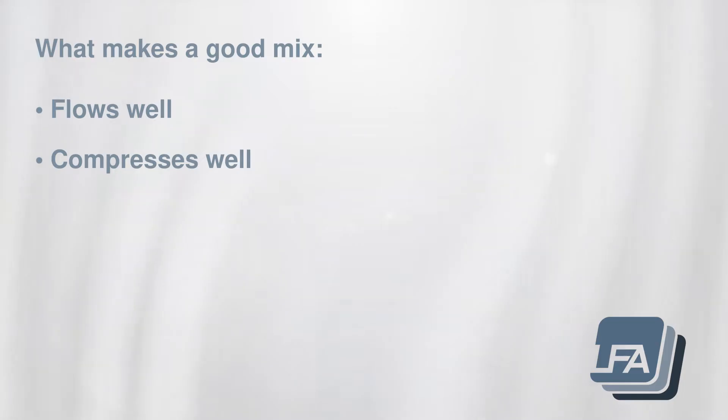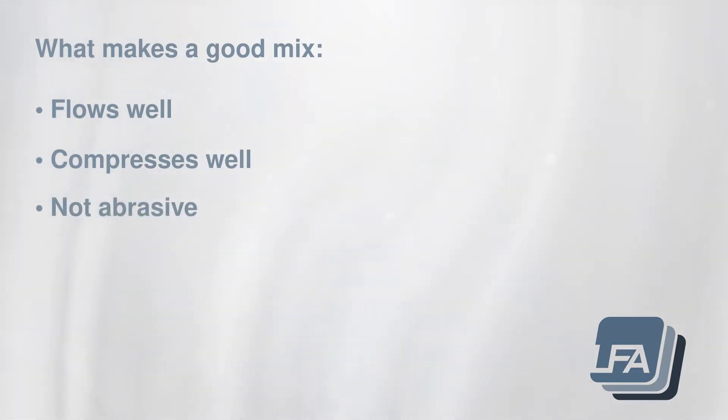Equally as important is compression. Your mix needs to compress and bind so that it's not too fragile and falls apart on contact — this can happen when the tablet is ejected from the press. It isn't overly abrasive; if your tablet mix is too abrasive, it will quickly damage your machine's tooling, which can be expensive to replace. And finally, it is consistent — your mix needs to be consistent, ensuring you get an equal amount of each ingredient into each tablet.